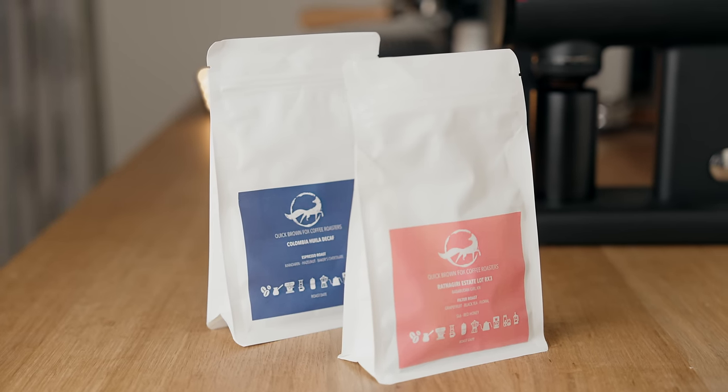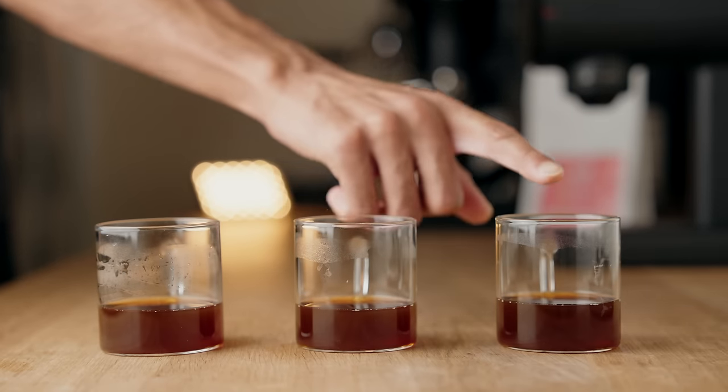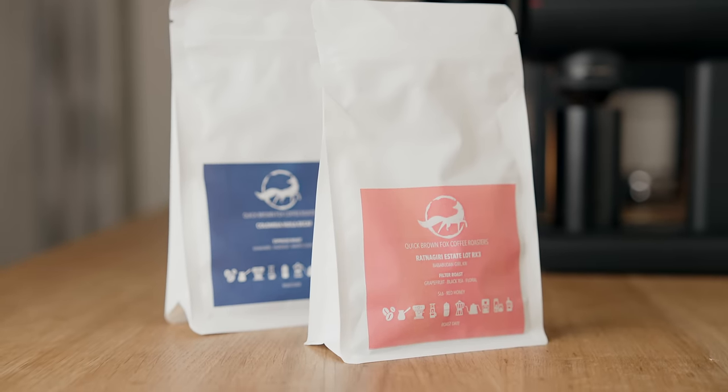A massive thanks to Quick Brown Fox Coffee Roasters for sending us a bunch of coffee that we used for most of the testing in this video. If you're in India and you're looking for some delicious coffee, definitely check them out — the link is in the description below.